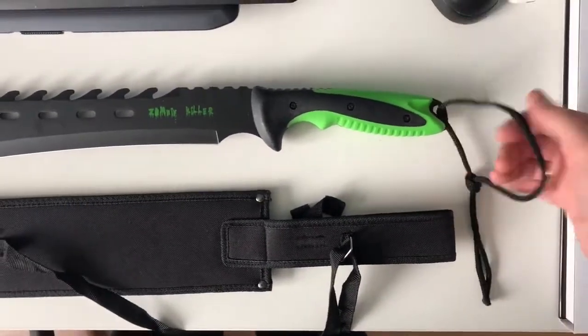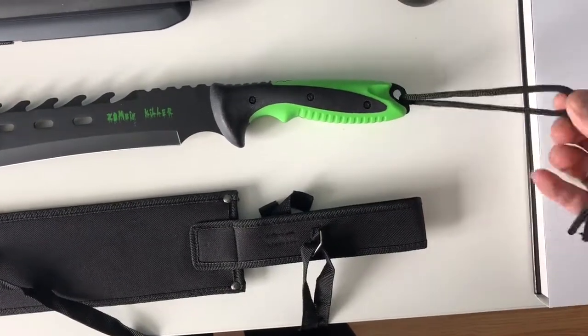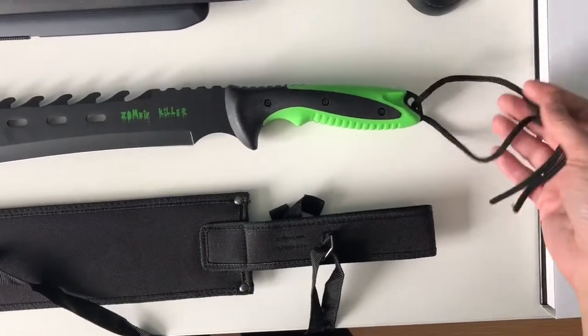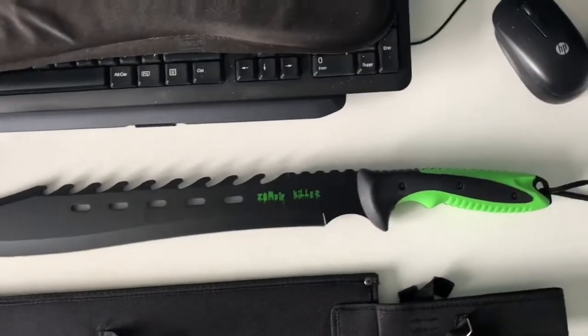This thing that goes around the wrist — it's okay. It feels like a shoelace. I mean, it's okay, but I guess you can replace it with something more durable. So let's get to the machete itself.